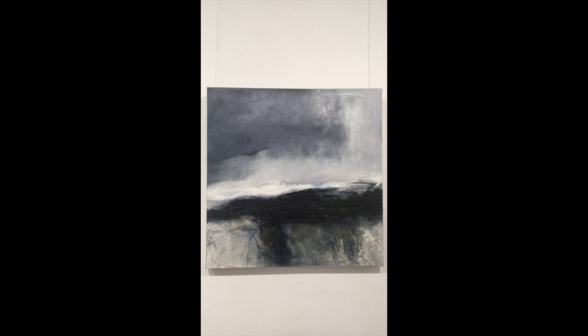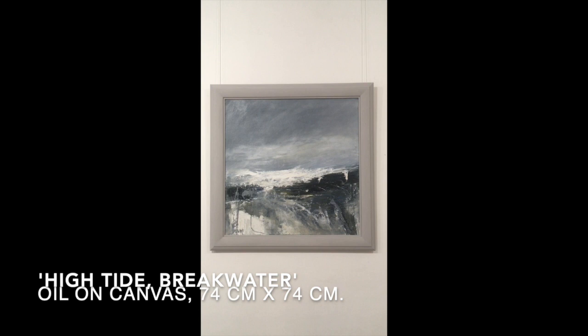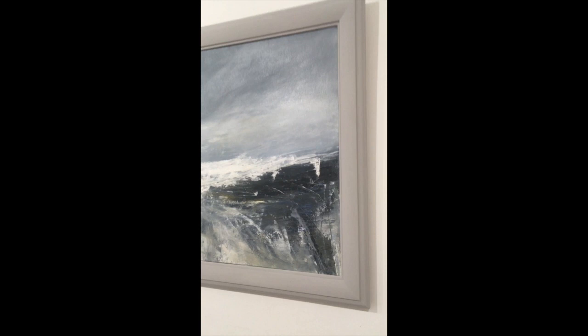The third and final piece I want to show you by Elaine Cunningham is called High Tide Breakwater. This piece is 74 centimetres squared and is framed, as you can see, in a grey frame. I'll just pop to the right here so you can see the depth — there we go.